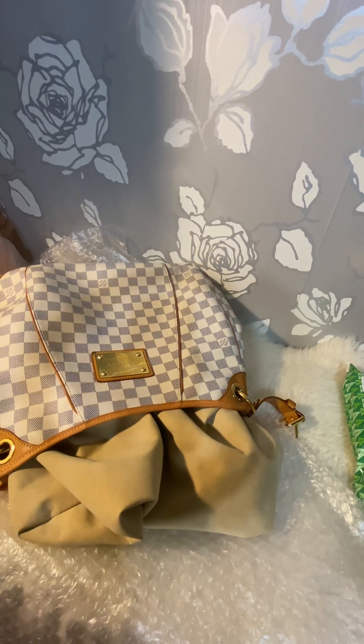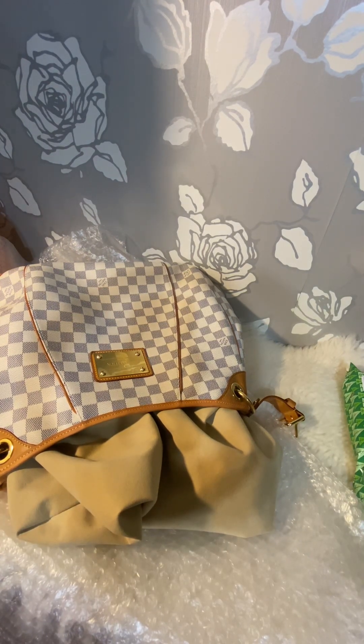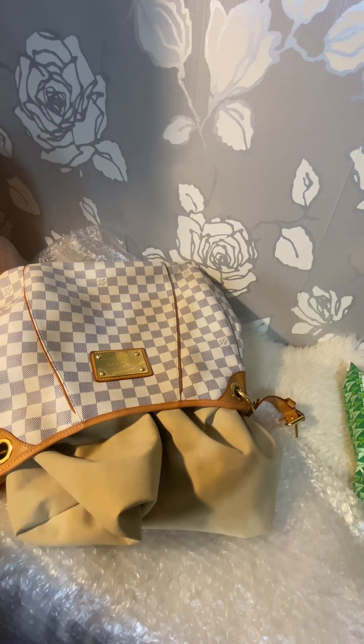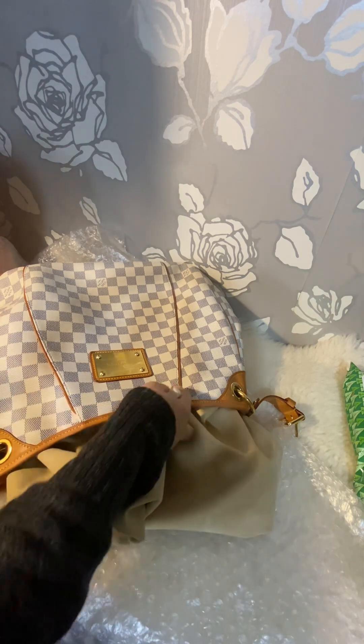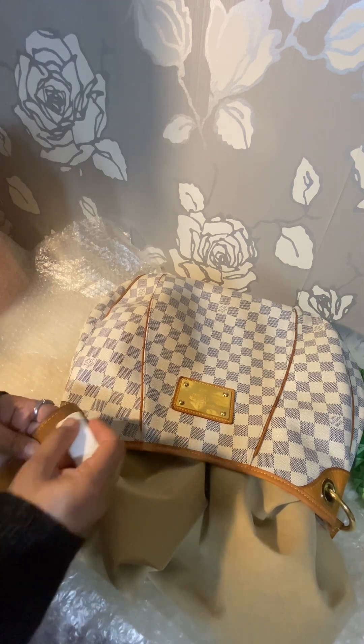Hi everyone, welcome back to my channel — I know it's been a long time since I posted anything. Thank you so much for still following me. I just discovered a trick today. I'm trying to clean this bag because I'm going to sell it.